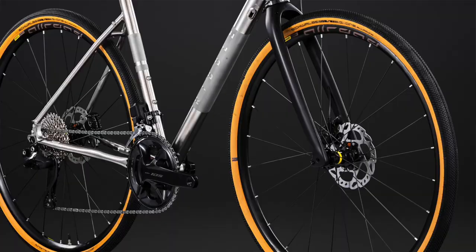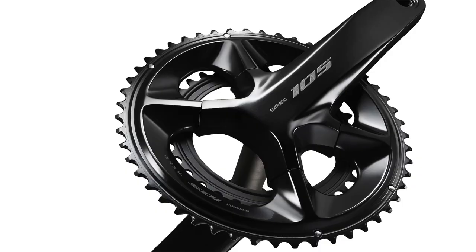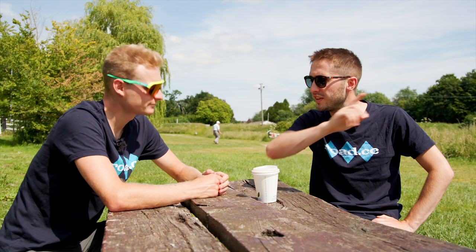The cranks move to the boxier, more symmetrical design we saw come in with Dura-Ace and Ultegra. Shimano has also plugged the crank axle to help prevent crank failures that were apparently due to water ingress. Chainring options are 50/34 and 52/36.